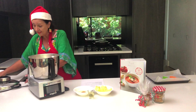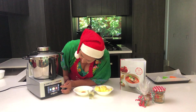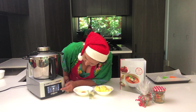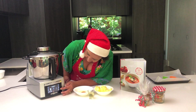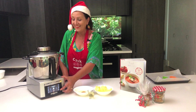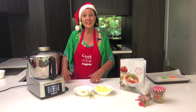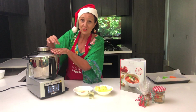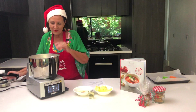So all of the dry ingredients are in, and I'm going to sift them by just turning on the Cook Expert and bringing it up to speed — I'll just start it at 11 and bring it up a little higher, and it just sifts all of the ingredients. That's a very easy way to sift your flour, but make sure that you've got your lid on, otherwise it will all come up in a puff of flour.